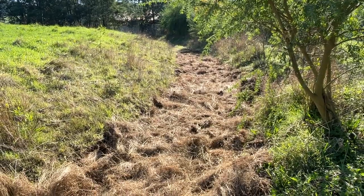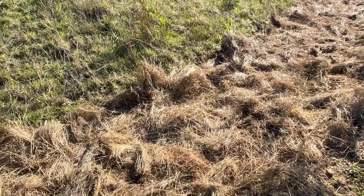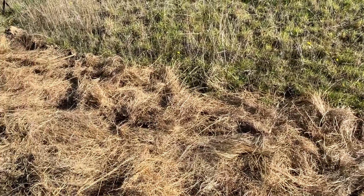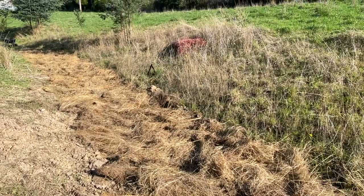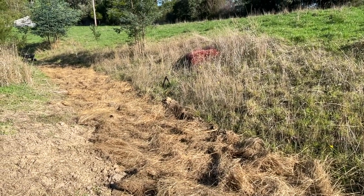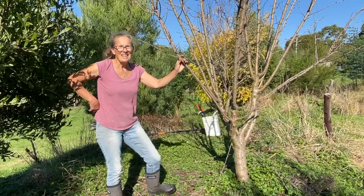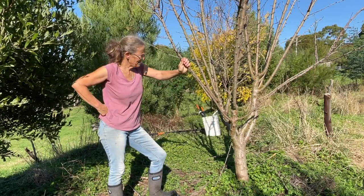I felt pretty bad digging up this swale with all the grasses already establishing, so it feels pretty nice to have this job done and the soil once again covered. Hopefully we've got some warm weather, some rain, and a bit of light to get things growing again. Now I can move on to phase two of improving hydration for these almond trees.